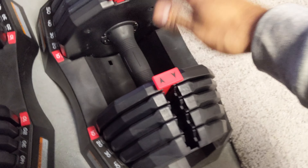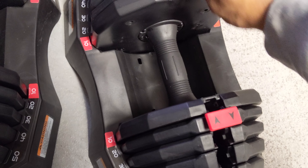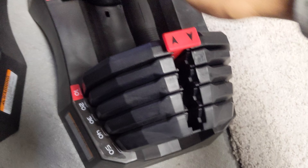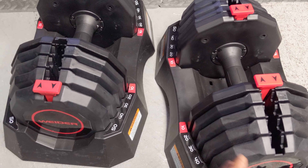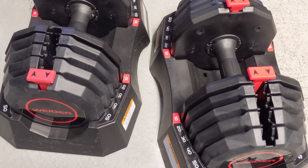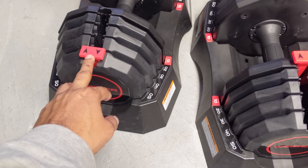It goes right back in, and then for whatever weight you want — like 20 pounds — bang, quick. Within seconds you can just swap from 10 pounds to 50 pounds. Check the link in the description box — I have it there so you can check it out, with reviews and more details.